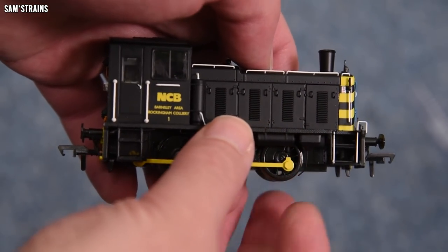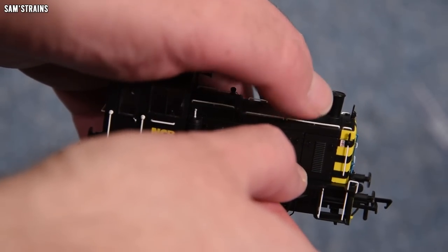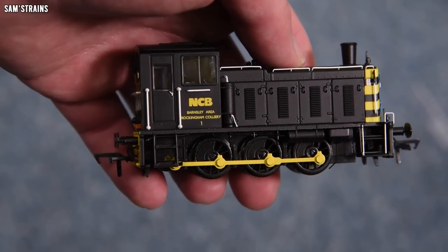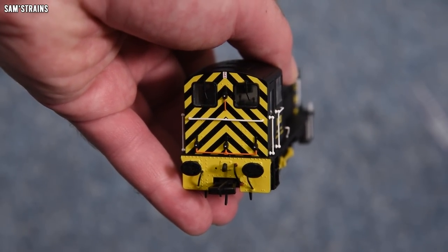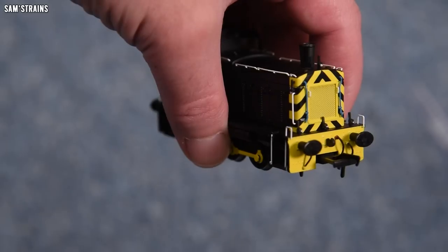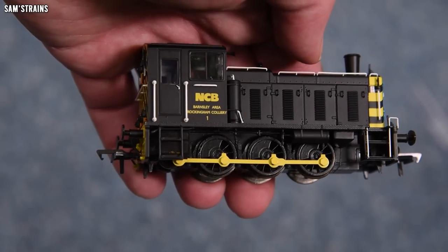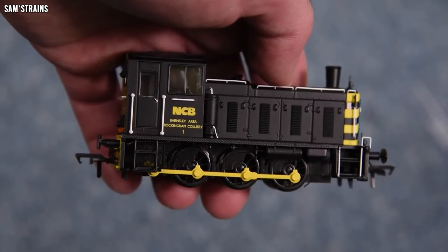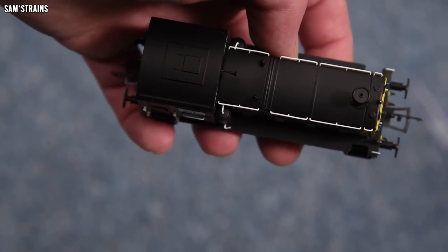I think the running plate is made of metal — a die-cast running plate — which is no doubt responsible for the model's decent weight. And besides all of that, look at this thing — it looks absolutely wonderful. Older tooling or not, the level of detail is definitely there. Really convincing looking, the moulded detail looks nice and crisp, and the decoration still looks good even from this closer vantage point. Lots of separately fitted parts and real finesse.